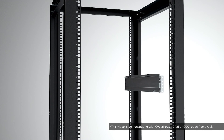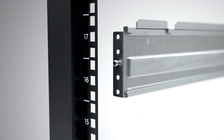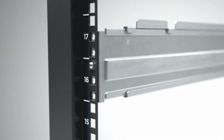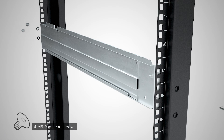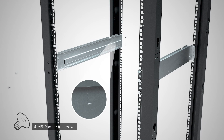Place the hanging rail marked with R to the right side of the server rack using the round head screw for positioning and easy installation. Secure the hanging rail to the server rack using 4 pan head screws and 4 plastic washers. Follow the same procedures to install the hanging rail marked with L onto the left side of the server rack.